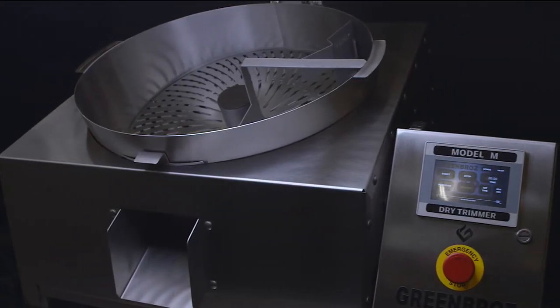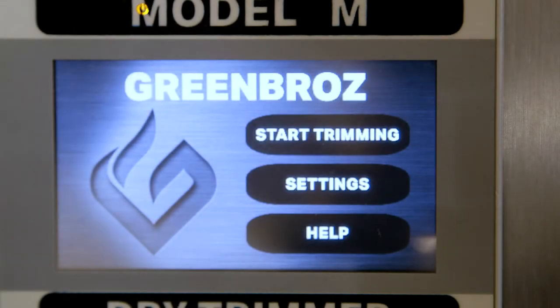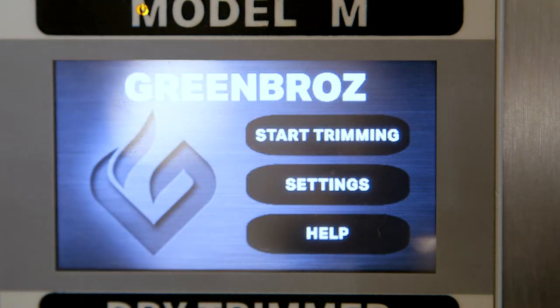Welcome to this Model M HMI tutorial video. Let's get you up and running by going over the basic operation of this HMI. First up is the home screen, where you can navigate to the main Model M operation screen, check on some settings, or visit the help screen.